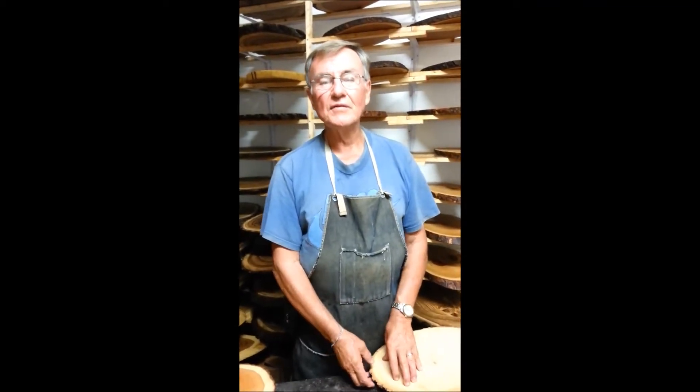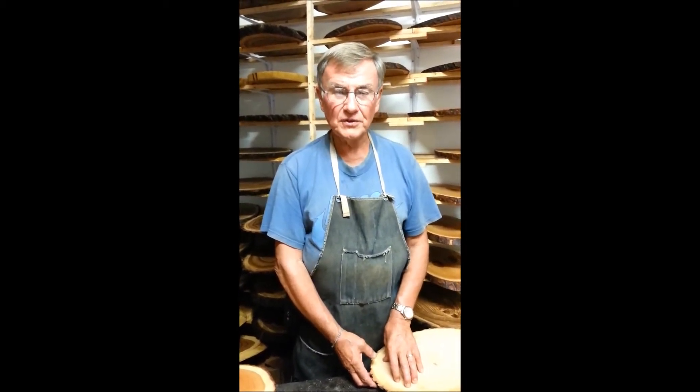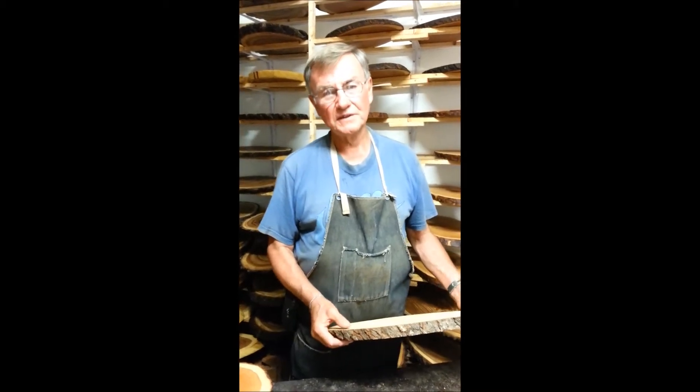Hello, I'm Bill Major of Live Edge Woodcraft. I'm a wood artisan living at Port Bolster, Ontario on the south shore of Lake Simcoe. I'd like to show you today how I make my beautiful Live Edge cheese boards.